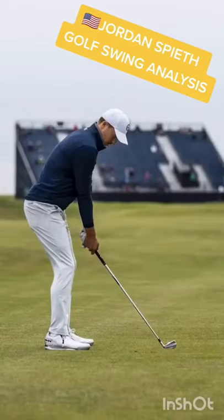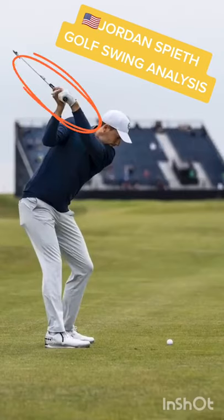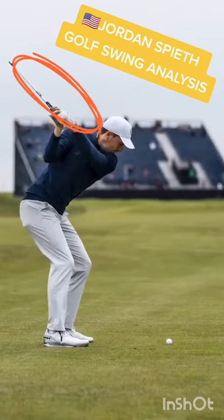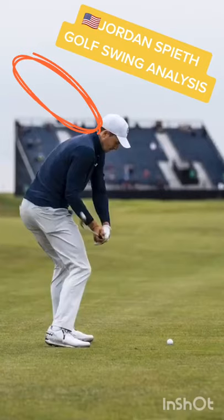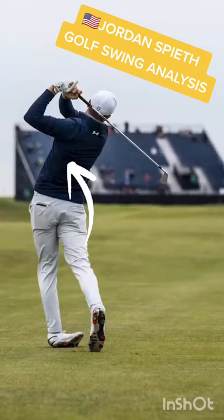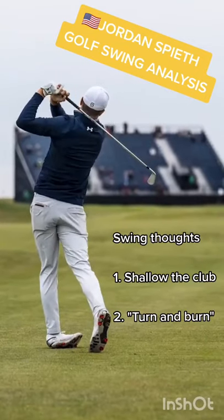Spieth is back, playing well again, and it's primarily due to these two swing fixes. First, he focuses on getting his left wrist flexed at the top. You can see the club's a little laid off, but that helps him drop it in the slot and then do what he calls turning and burning — trying to turn as much as possible after he shallows the club on his downswing.